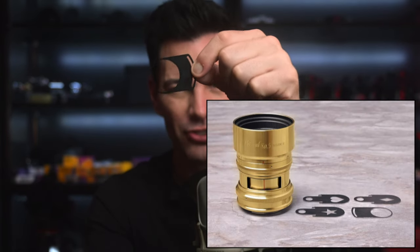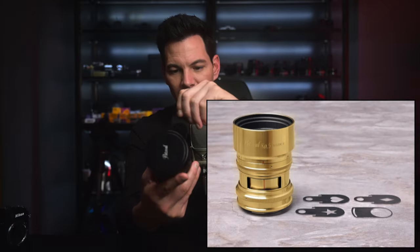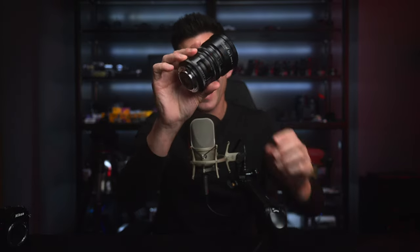There is also an interesting filter system from Lomography where you can have different shapes like hearts and stars for your bokeh. They did not send those for me to try, which is fine because I'm not into that kind of stuff — I want the lens to perform as it was designed. I love the bokeh as it is already; it's already crazy enough for me, so I don't need hearts and stars.